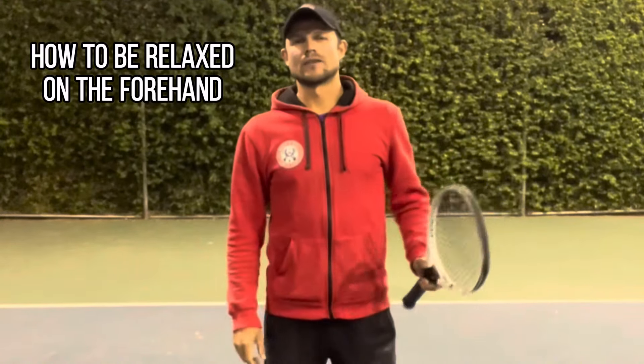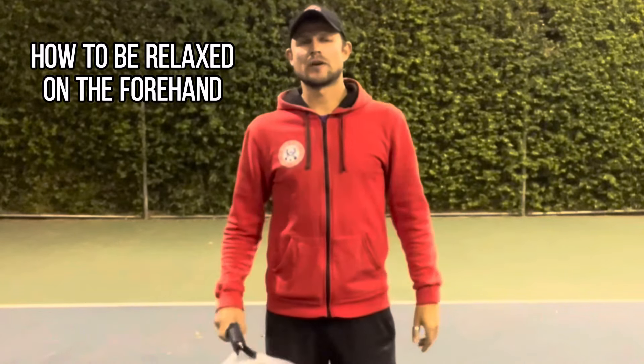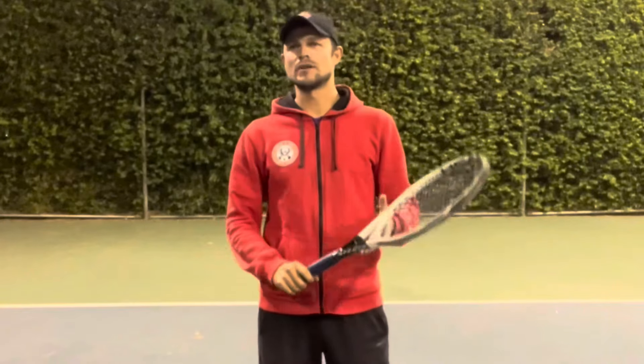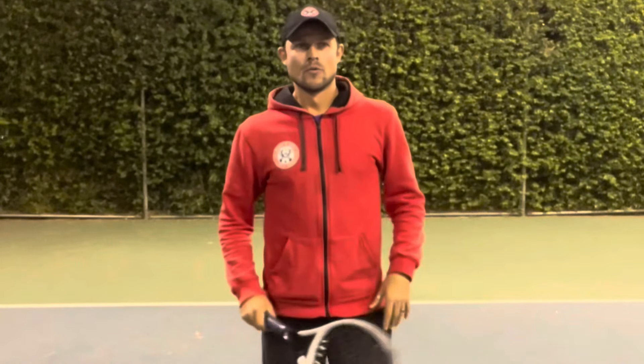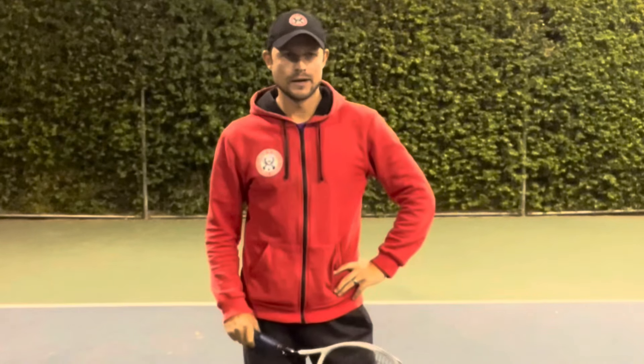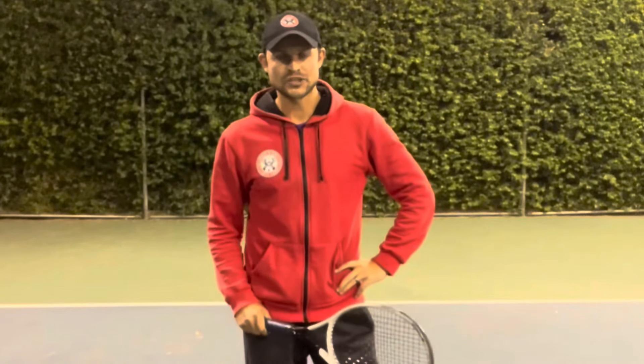Hi guys, this is Lexi with the Rock and Roll Tennis Camps. Today we have a question from Sebastian from La Cañada, California, who's asking how to be relaxed on the forehand. I'll give it my best shot.